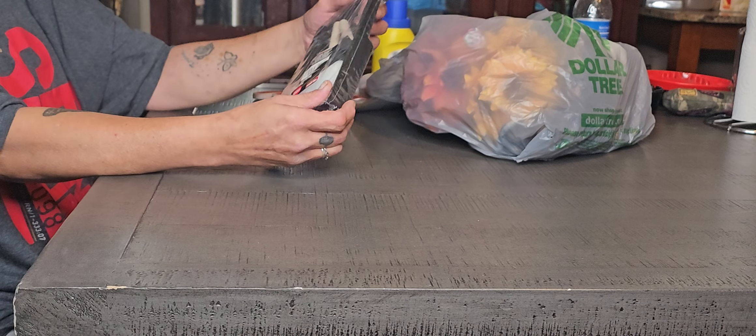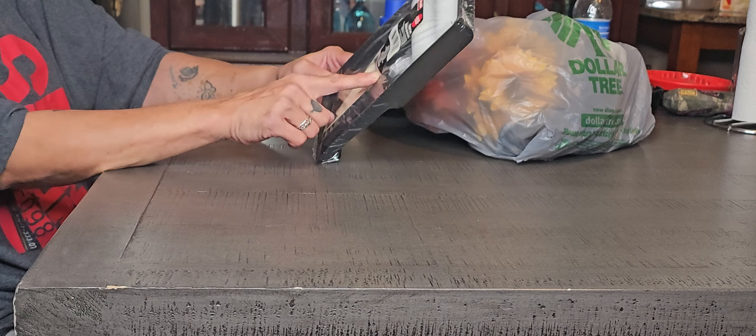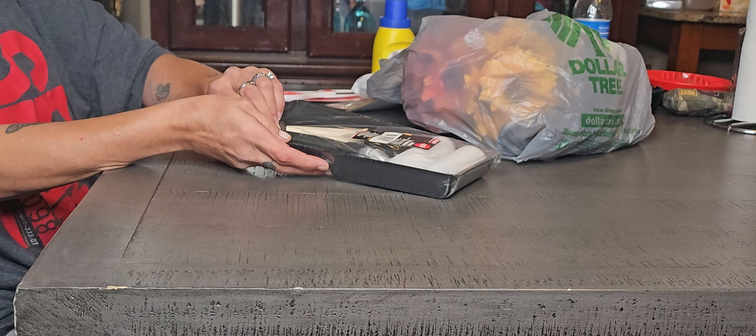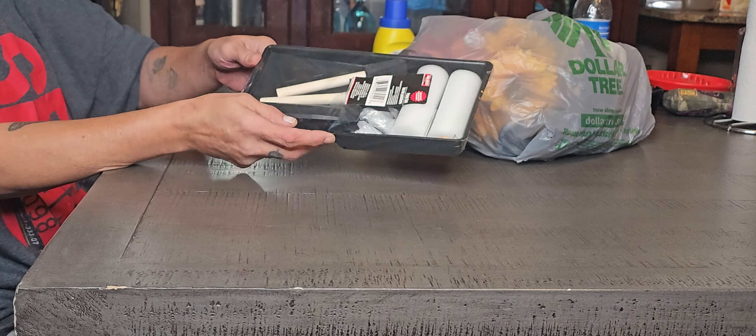I want to start off with the seven-piece kit that you get. You get two foam brushes, the rowing, two rowing brushes, and the container. These are really good to make signs and small projects with.